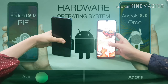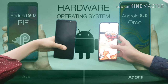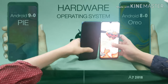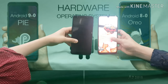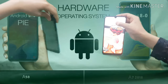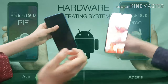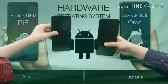For the operating system, my A50 runs Android 9.0 Pie and her A7 runs Android 8.0 Oreo. We joked about eating the OS names. Ultimately, the A50 with Android 9 is the winner here for having the newer operating system.